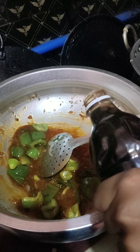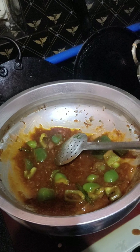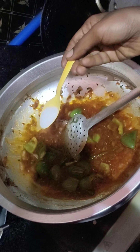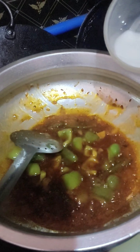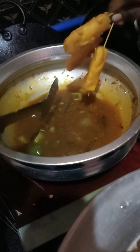I will add red chili sauce, tomato ketchup, soya sauce, pepper powder, white vinegar, salt, honey, and sugar.